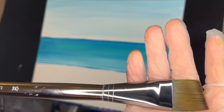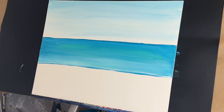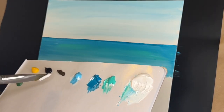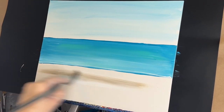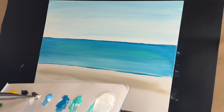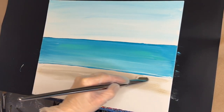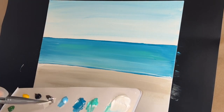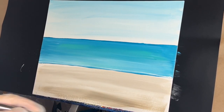Taking my size 12 angular brush — I'm using this because it has stiffer bristles so I can move paint easier. I'm going to take some titanium white, put in some raw umber, and we're going to paint in our sand. We've got some more white, some more umber, and we're just blocking this in now.